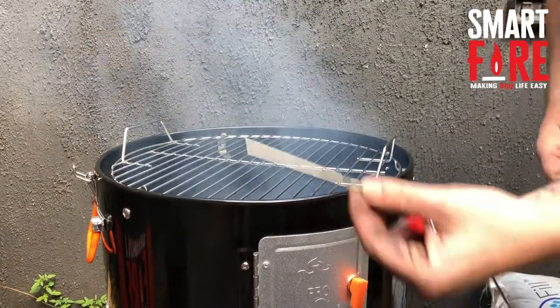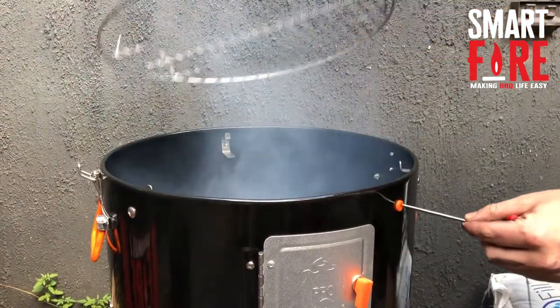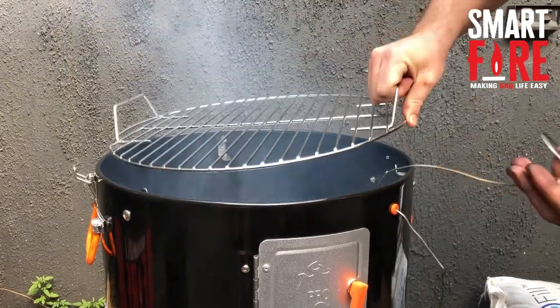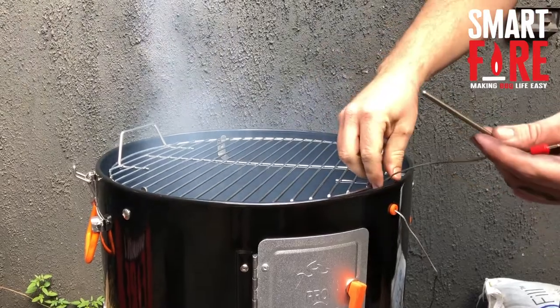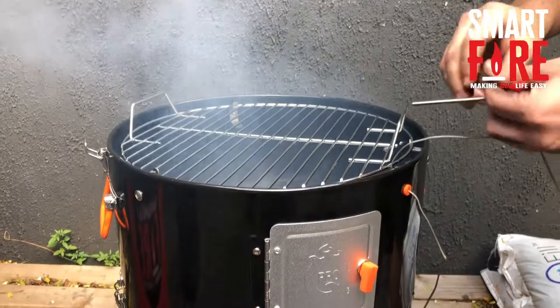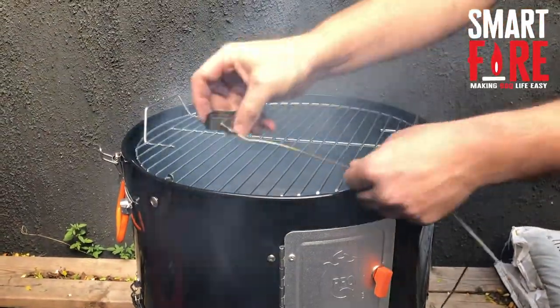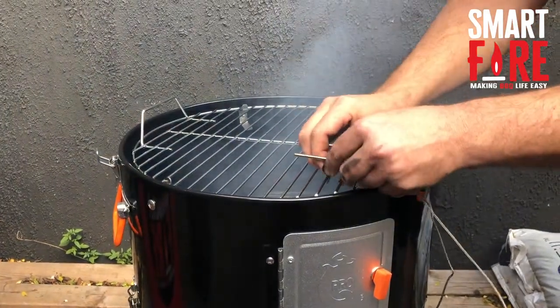Very simply, we get our smart fire probe, we've got our clip ready to go, insert it through the grommet that they will have. I prefer to then run the cable on the outside of the grate — it's all personal preference — because that way if you move the grate or twist it, the cable will just follow it. Then I just put it on the side two or three angles in.